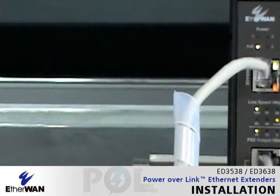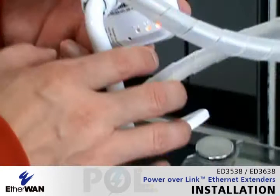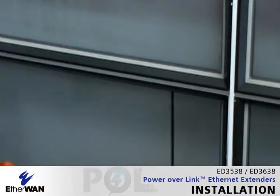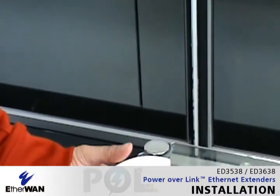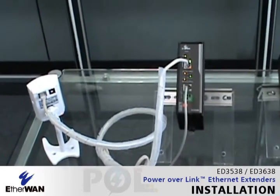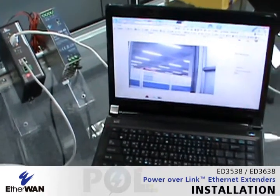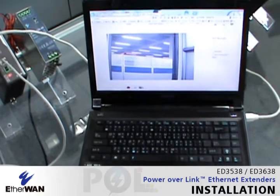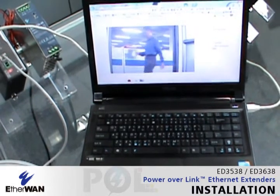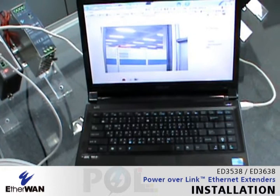Now let's check the IP camera's power. It's already powered without any external power cable. Now we can see the video feed on the laptop screen. Here was the demonstration — within one minute you can connect a POE IP camera over 200 meters and get the video feed. You may use these solutions to connect to your POE devices up to 1.2 kilometers away.